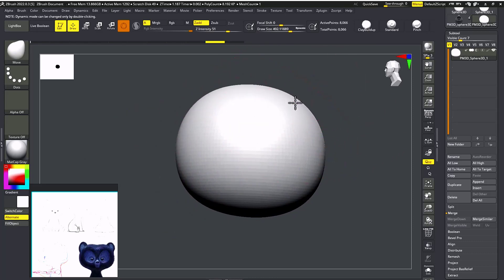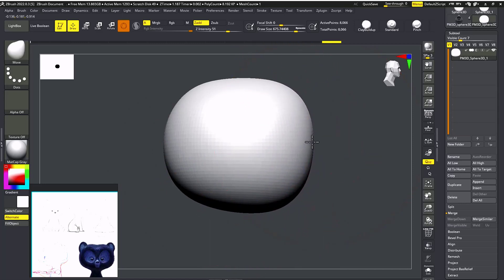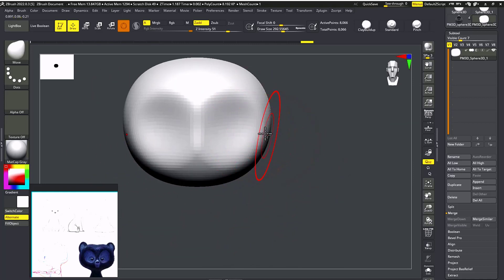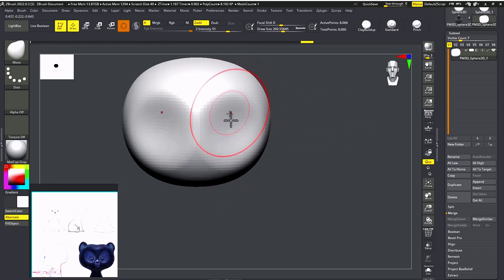For the eyes, I need to add a shape first. I'm going to take my Move brush and scale it down, then push back for this area. Now as you can see we already have some overlapping. I'm going to fire one more — this looks better, but we can make it even better than that.